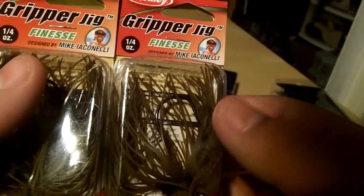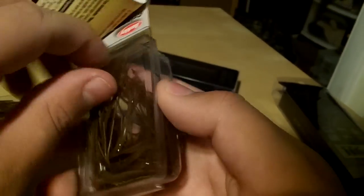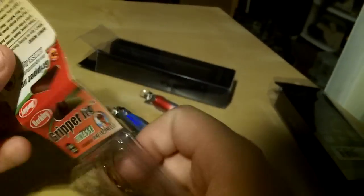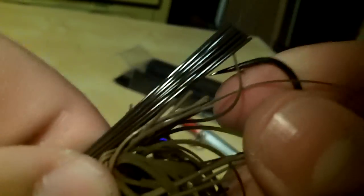And here we got two Berkley Gripper Jigs by Mike Iaconelli — finesse style, 1/4 ounce. I got two of those. I like the finesse style ones a lot. I really like throwing light jigs. It's got a cool little head on it with eyes, and I never really had any trouble with these chipping — they stay pretty good. Nice sized hook on there, seems thick and sturdy. It's got a good weed guard — you can trim it up or whatever you want.